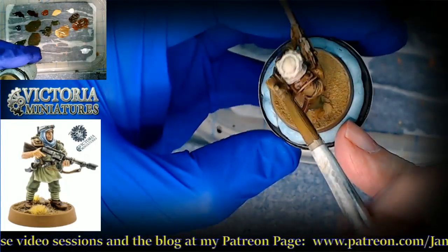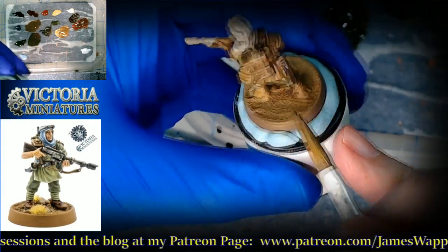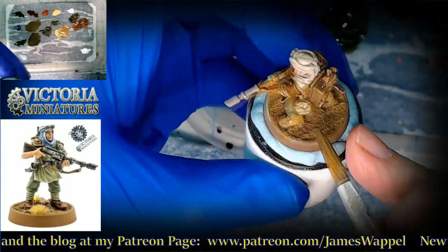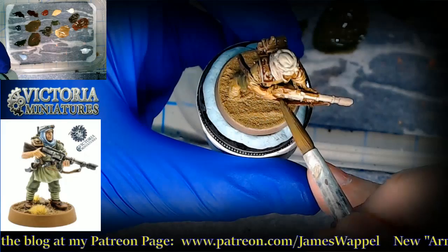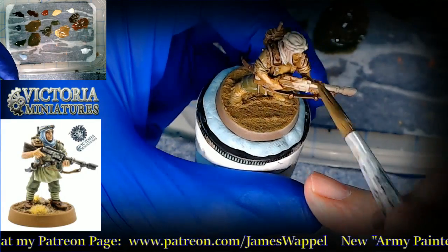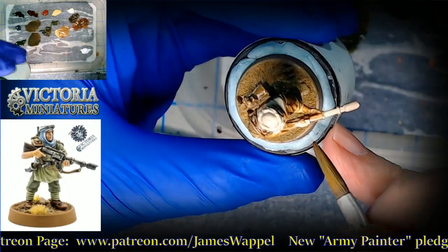I don't think I'll be able to do a full series with this. What I will try to do in the coming days leading up to Adepticon is see what I can do on Twitch or YouTube Lives, and just kind of work on the rest of these — and probably other things on the workbench too.